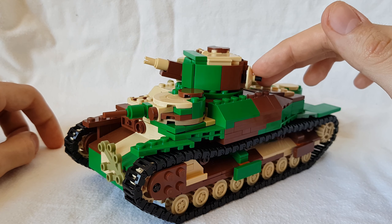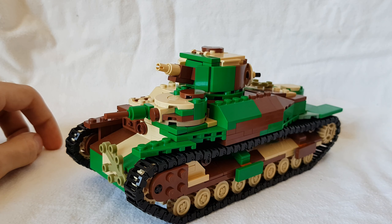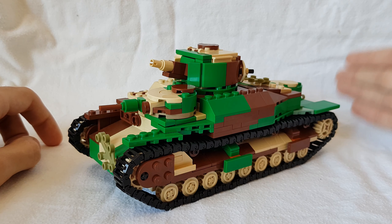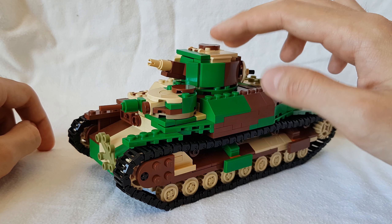Again, thank you to Katja — I'm not going to try your last name, sorry — thank you for making all these changes. It was a lot of fun working together on this set. She's got full credits in the instruction manual and in the Rebrickable post. It's really fun working together on a set with multiple people.